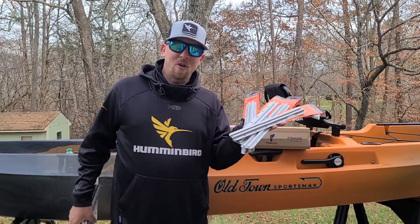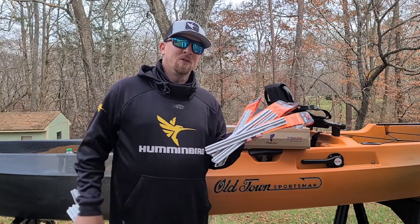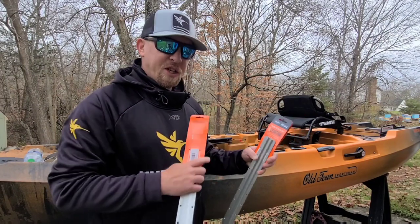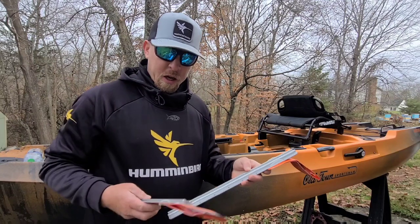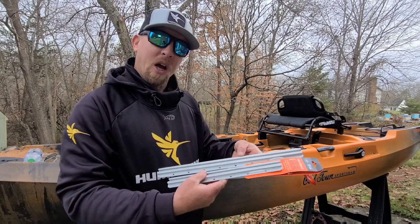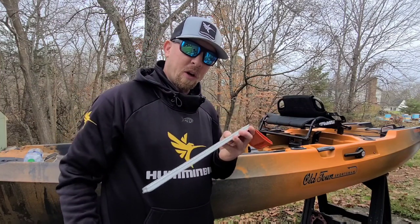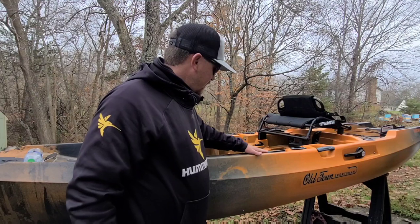Hey y'all, I just opened this package from Fish USA. It came with all this YakAttack track and I'm about to do some modifications and upgrades. Let me show you what I'm about to do. What we got here is the GT 175 — this is the aluminum gear track. This one is 16 inches and this one is 12 inches. I got four of each, and for what we're doing today we're only going to use a 16-inch.